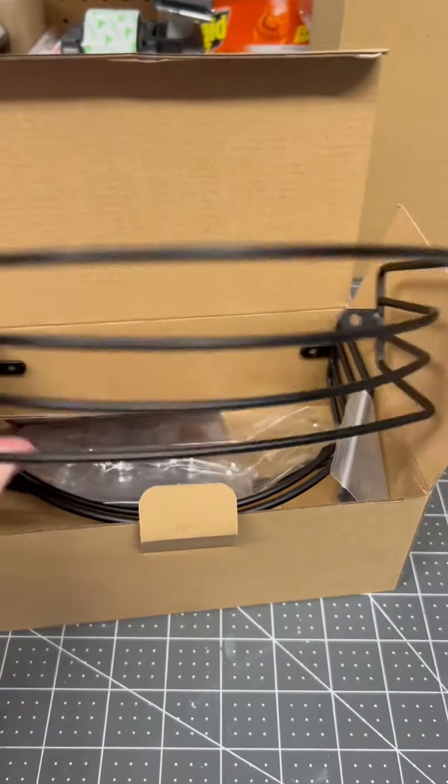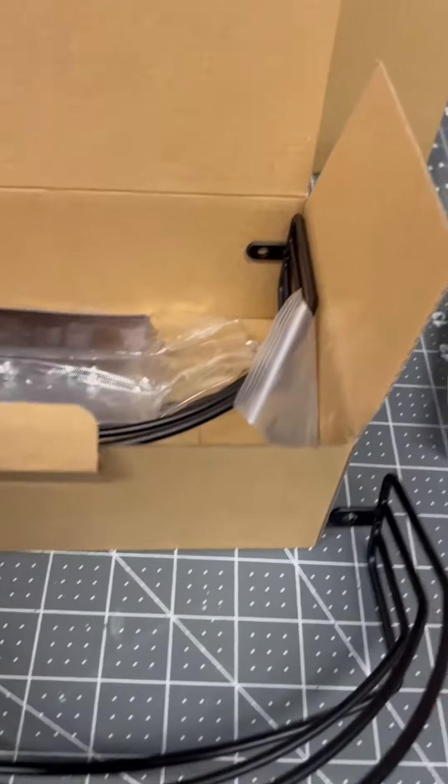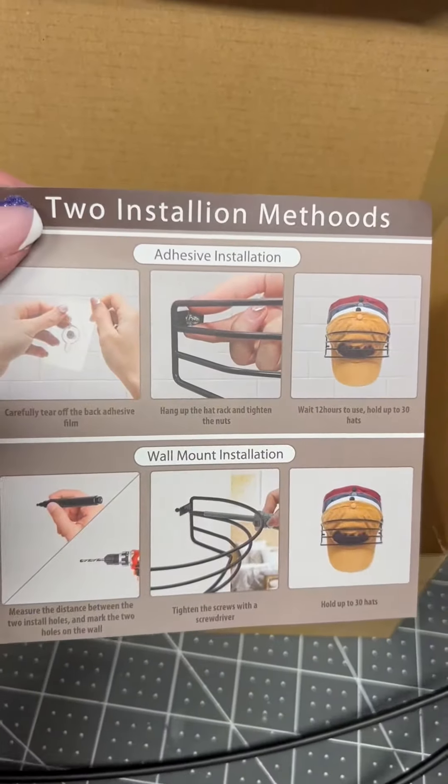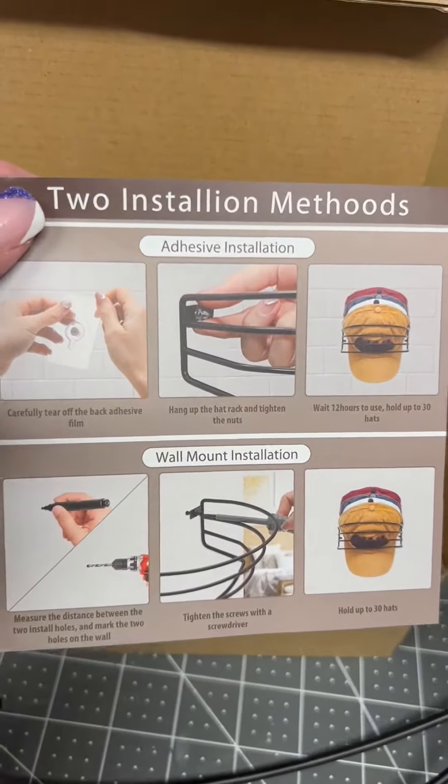They came as a two-pack. I did not even know it was a two-pack — I thought I was just getting one, so I got two. Double excitement. They did come in this nice sturdy box, with instructions on how to mount them on the wall, with two different installation methods.